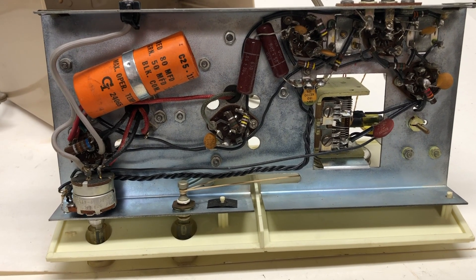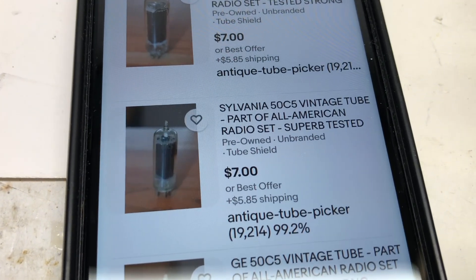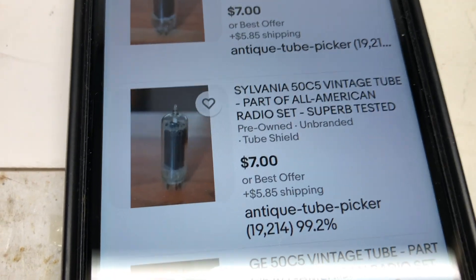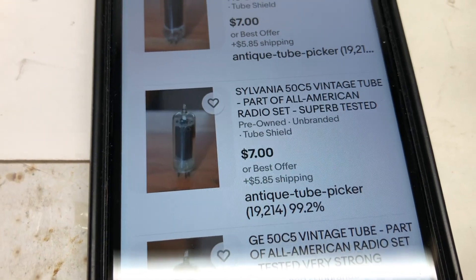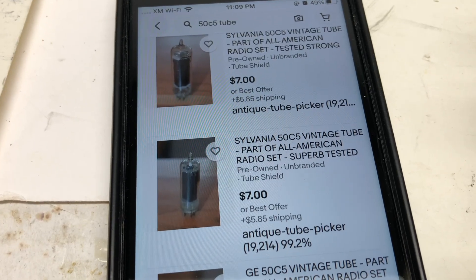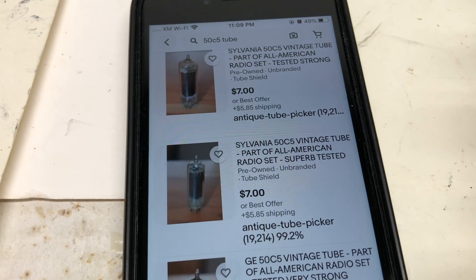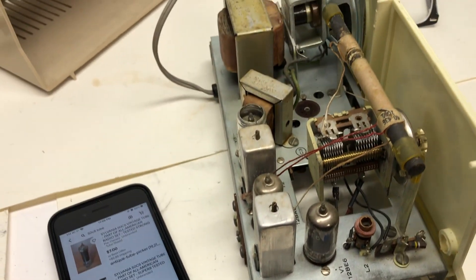Not sure if I'm going to try to get a tube to replace it — I have to see what that might cost. Did a little research and it looks like I could get a 50C5 vintage tube for seven bucks, though another six for shipping, so that's $13. Supposedly this is tested strong or superb testing. Not sure which is better, and I'm not sure if it's worth doing it because there could be all sorts of other things wrong.